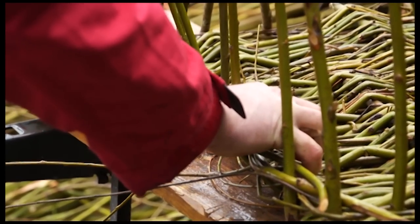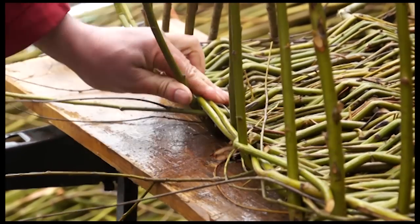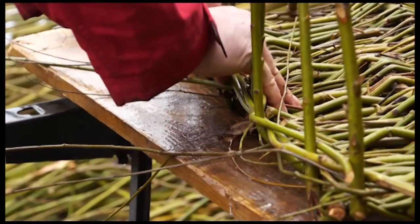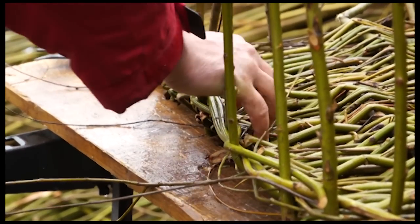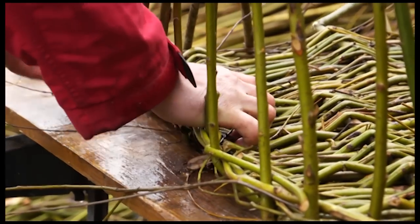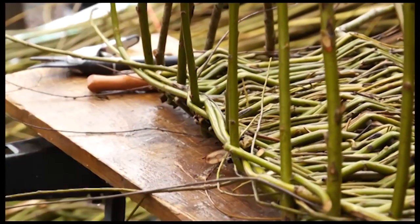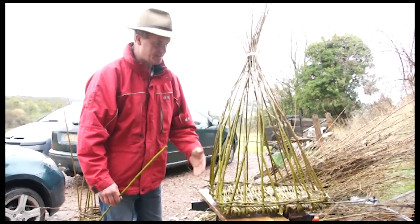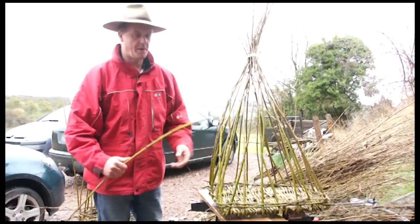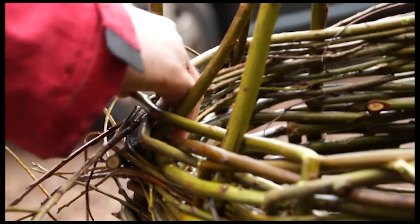Now I can start weaving through the sides. I'll put these two little rods in like so, just overlapping them over one another. With this little interspersed weave sorted, it's dead simple — all I do now is take the rod and go in and out of all the uprights.